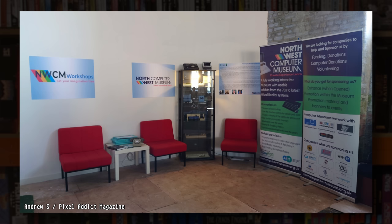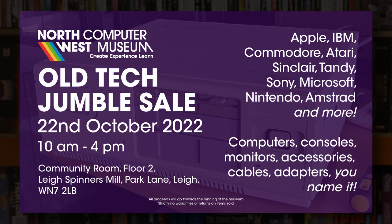They're not actually open yet but will be very soon and I'll be covering them on the channel when they do. There's some more info on the museum and a link to their website down in the description, and they've literally just announced that they're having a jumble sale on the 22nd of October 2022 to raise some funds. I'm planning on being there to hopefully grab some bargains, help them out a bit financially, and maybe even put together a video on that day too.